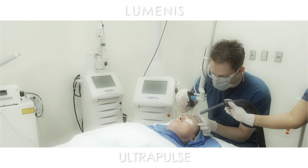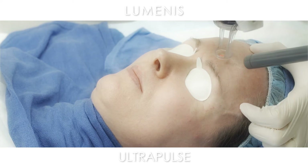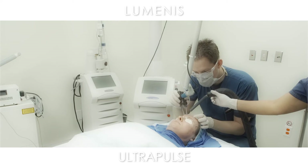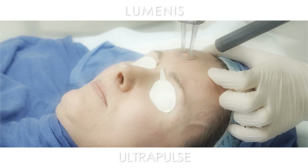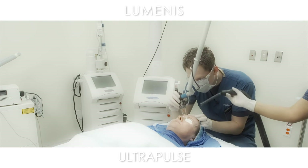I'm not trying to overlap at all. I'm keeping the wrinkle right in the middle of my pulse so I get an even spread of the pulse around it. [To patient]: How are you doing? Good. Good answer.